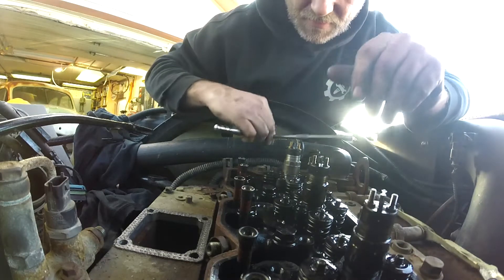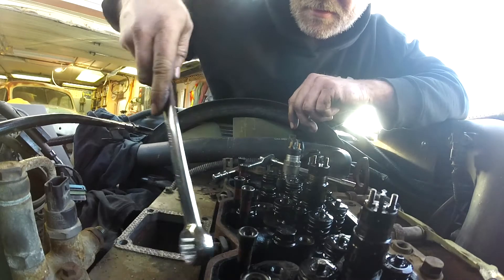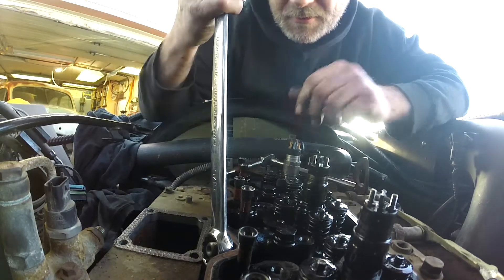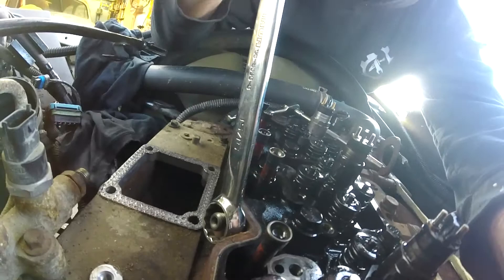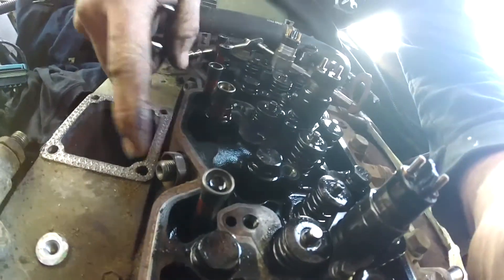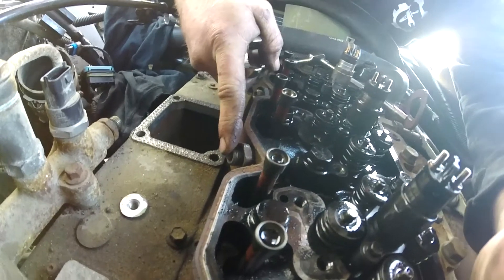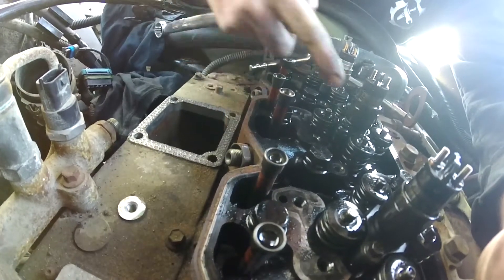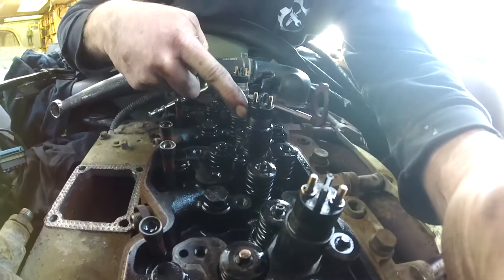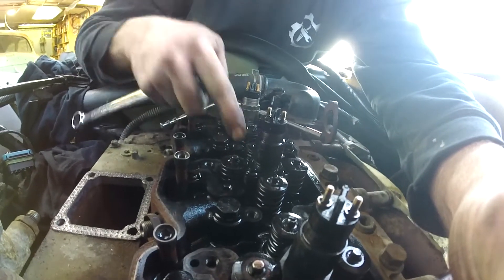For starters, loosen off the two injector bolts. From there, take your 15/16 wrench and put it on the injector connector tube locking nut — that collar right here. There's a fuel line that runs from the common rail, connects to the connector tube, and supplies high-pressure fuel to the injector through the cylinder head. The injector then compresses it even higher and injects on demand when the computer tells it to.